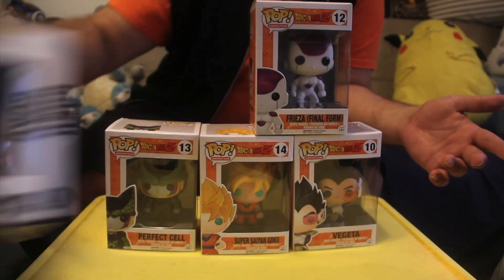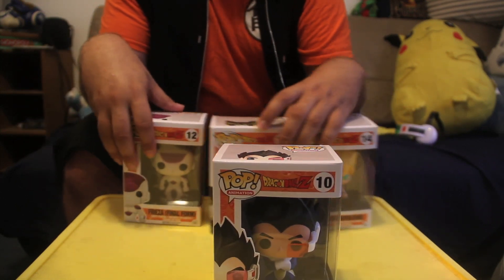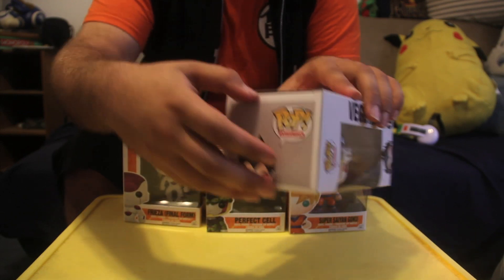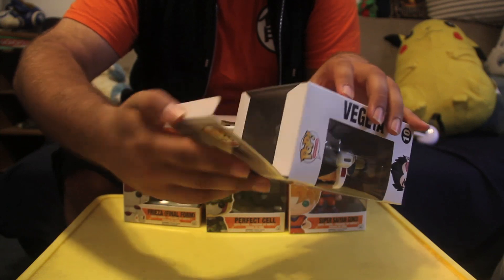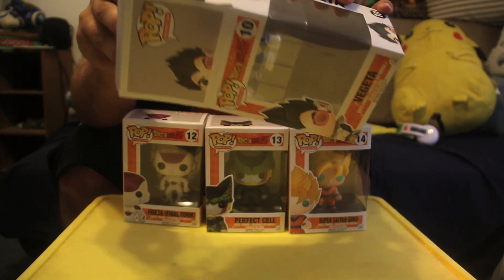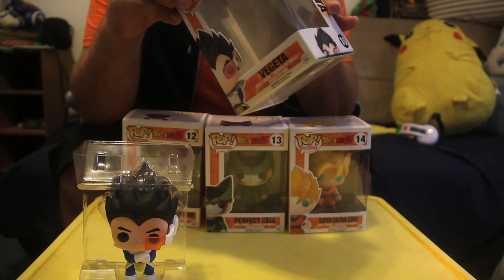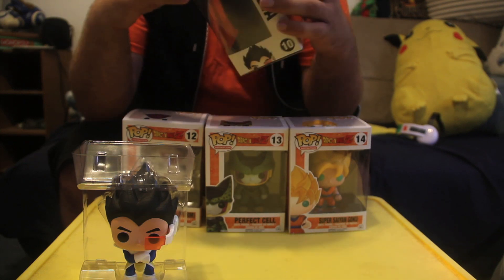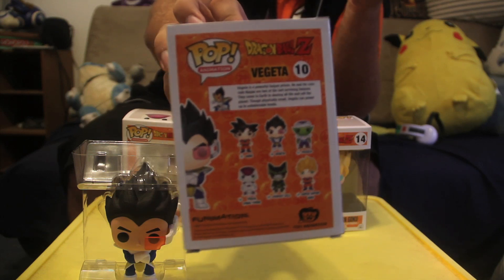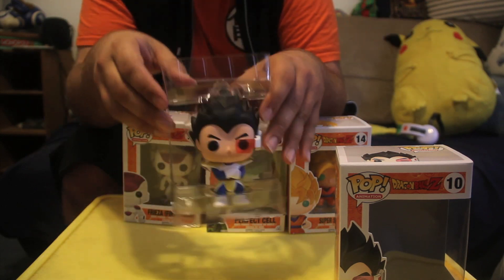Next, going in number order, first up for opening is Vegeta. One thing I like about these figures is they're very simple to open — bam! A cool thing about this set that I haven't seen in any other sets yet is the back of each box actually has a description of the character. Every box has a different description of the character, which is kind of cool. So we've got the prince of Saiyans here.